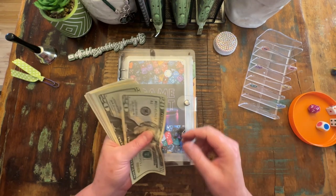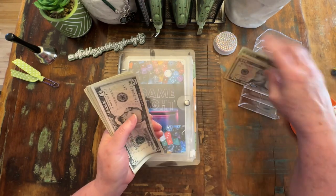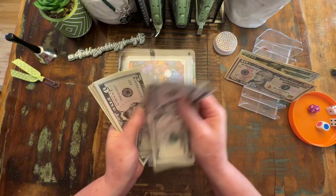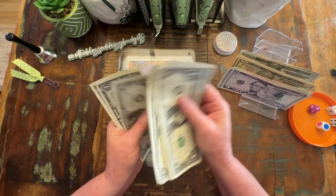We should have $150, so $20, $40, $60, $70, $80, $90, $100, $5, $10, $15, $25, $35, $40, $1, $2, $3, $4, $5, $6, $7, $8, $9, $50.